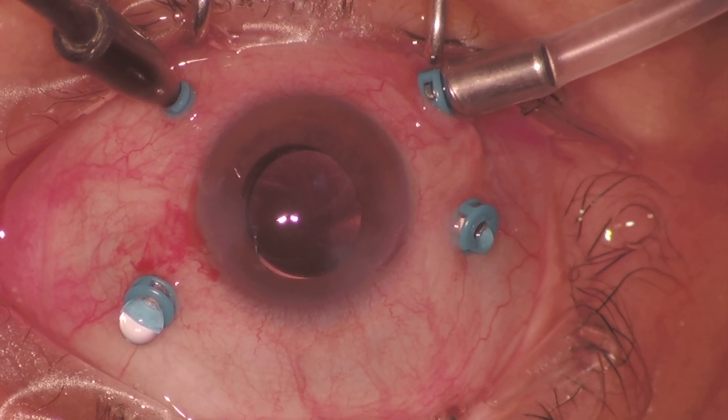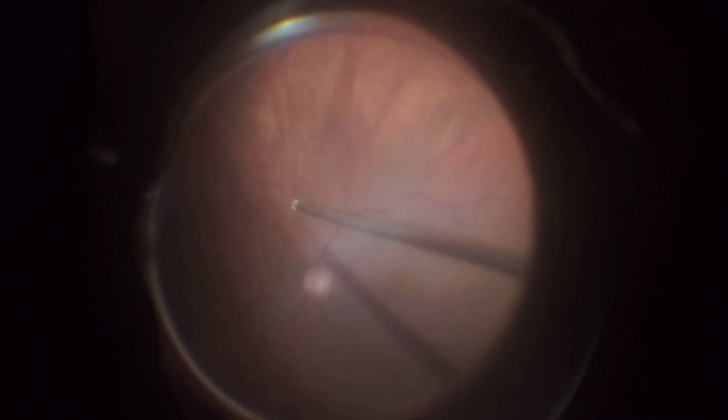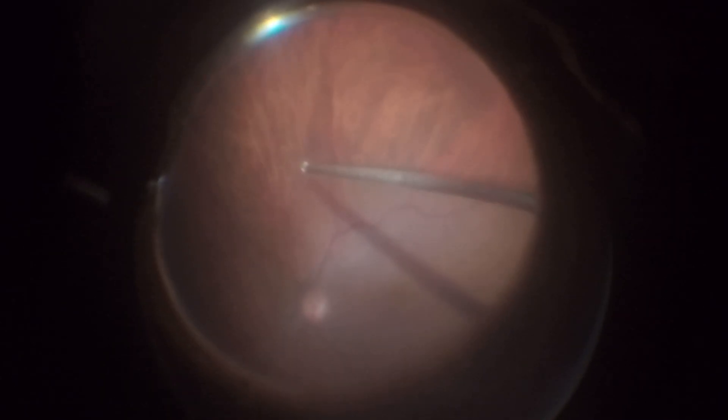In this case, shared by Dr. Felipe Lucado from Salvador, Brazil, we observe a pars plana vitrectomy performed on a 50-year-old woman with an idiopathic extra-large macular hole, as classified by the CLOSE study. The surgery was planned with the use of the inverted internal limiting membrane flap technique.